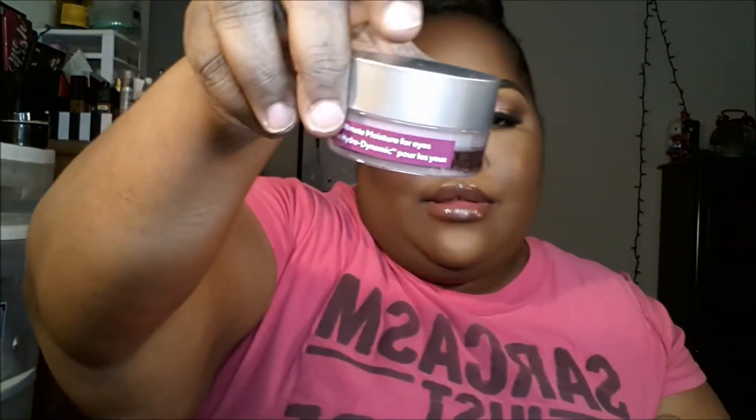I got the Murad Hydrodynamic Ultimate Moisture for Eyes. That's the packaging, and I've already used this — that's what she looks like.